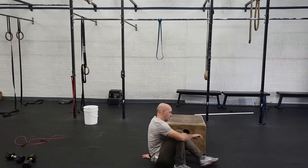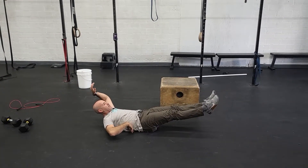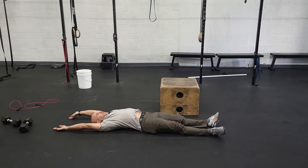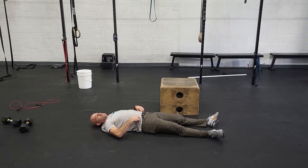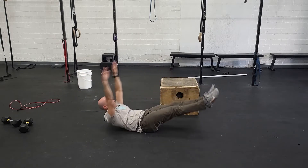A V-up done properly is really challenging. I'm going to start in hollow. The main thing — we never want to lose that arch in our low back. You don't want to collapse and do V-ups while sinking down; you'll start to feel a little tug in your low back, which is your psoas, that hip flexor.